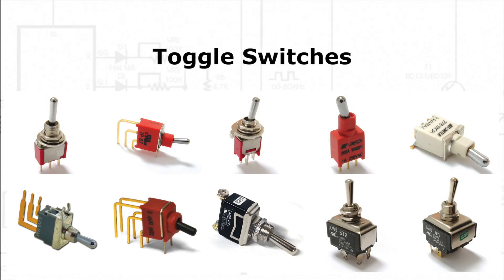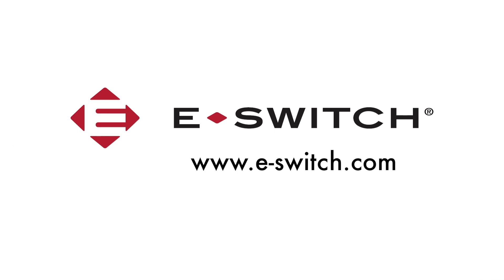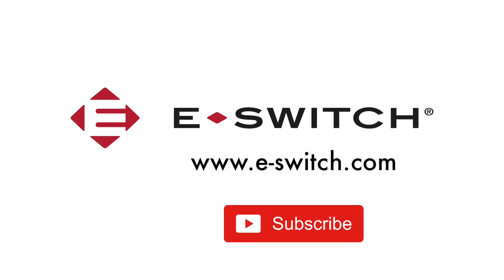Please comment below if you have any questions about toggle switches. For more information about other switches, please visit our website at eswitch.com. Don't forget to subscribe to our YouTube channel and give us a big thumbs up. Thanks for watching. See you next time.